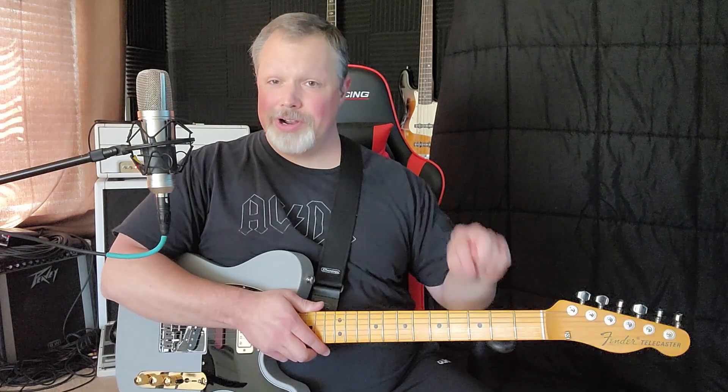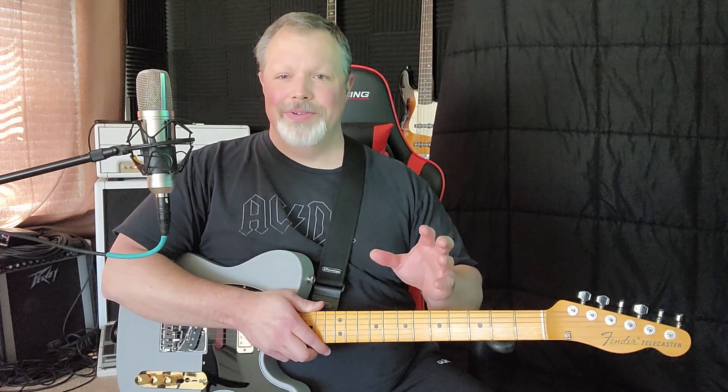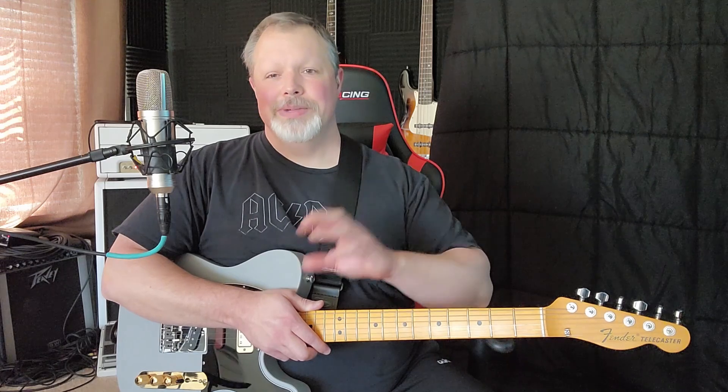Hey guys, it's Brad. Doing another lick today in D — not drop D, but it doesn't matter because we're not going to touch the sixth string. This is a little mashup — a little bit of stuff I took from Brent Mason on the double stops, and a little bit of stuff I took from Brad Paisley on the open string stuff.